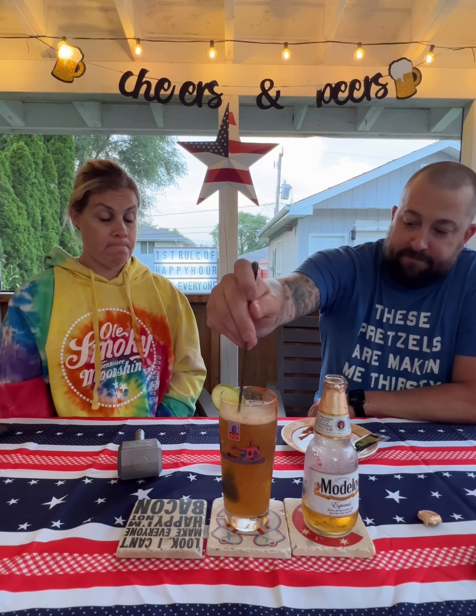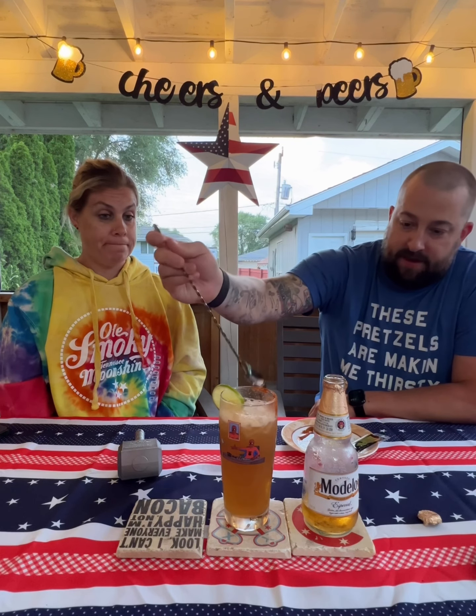Mix it up. Okay, here goes nothing. I'm gonna stay away from that chili powder — just get a little bit of it.